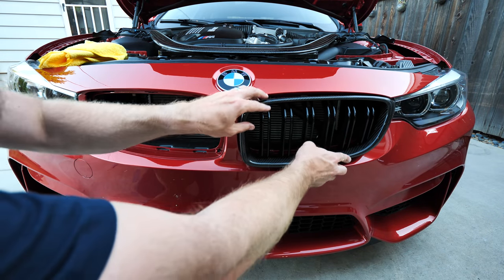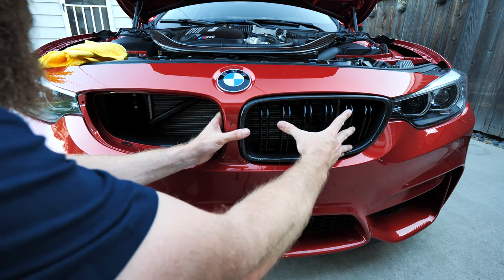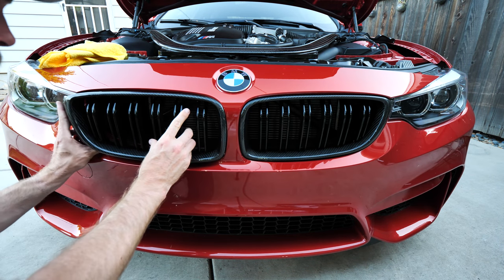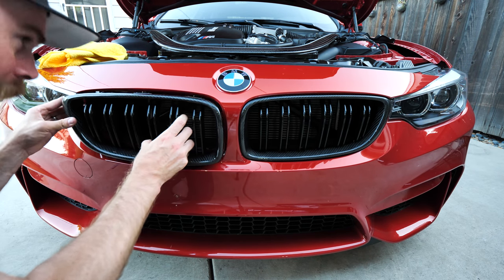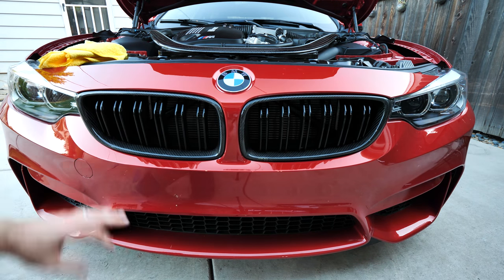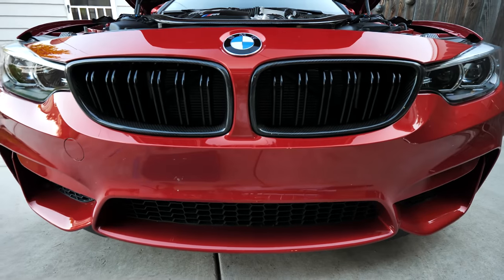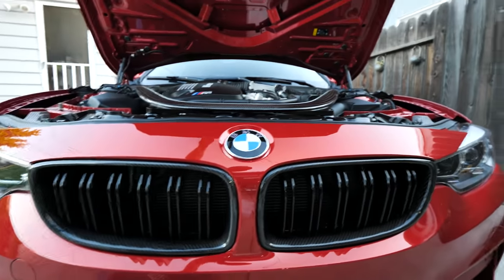I am super stoked to get these installed. This is obviously pretty easy — watch this. Oh my god, so difficult! That looks amazing, it looks so badass. I'm not really for debadging an M car because I definitely like it — half the people with M badges on their car don't even have an M car — but oh man, those look sick! That looks really nice. Let's go ahead and close the hood.